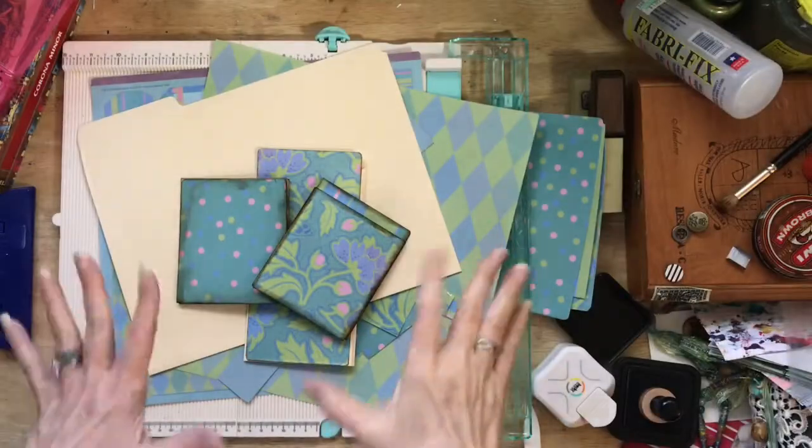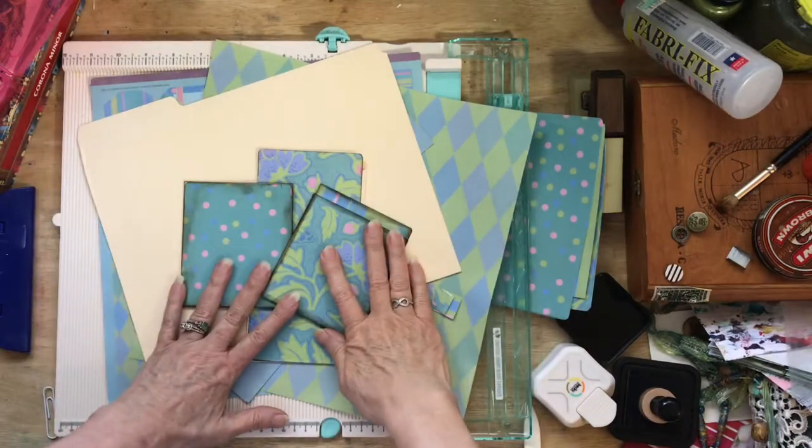Hey everyone, it is Rebecca in my studio and today is Saturday, so we're going to be doing some folding. We're going to take one folder today and make three lovely little folders that go inside a junk journal. Come on over to my table and let's start creating.